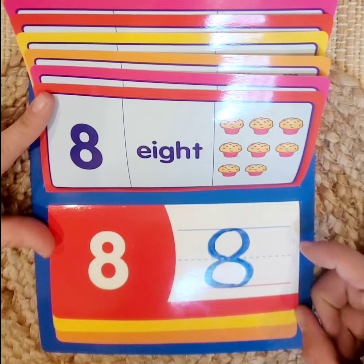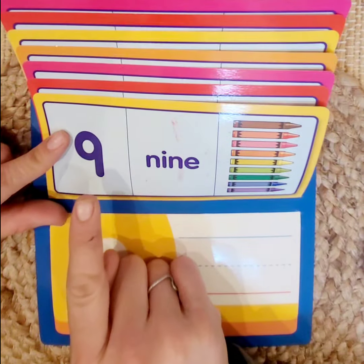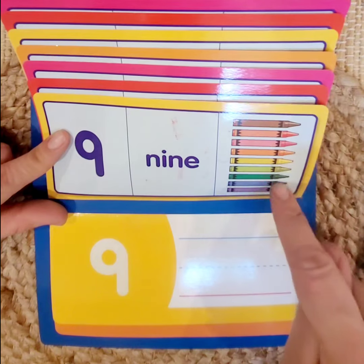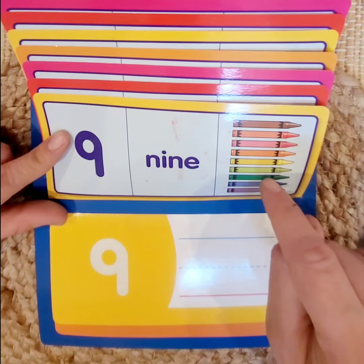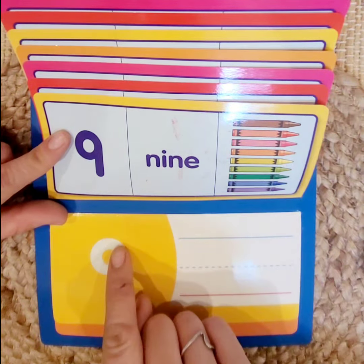Let's keep going — number 9. We have the numeral 9, the word 9, and 9 objects. Let's count: 1, 2, 3, 4, 5, 6, 7, 8, 9. Let's practice writing 9.